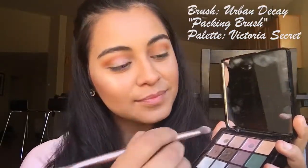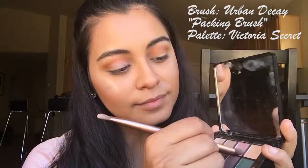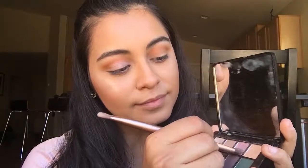For the lids, I'm going to use an Urban Decay Packing Brush as well as switching gears to another palette by Victoria's Secret. I will dip into that shimmery pink shade and apply that all over the lid.